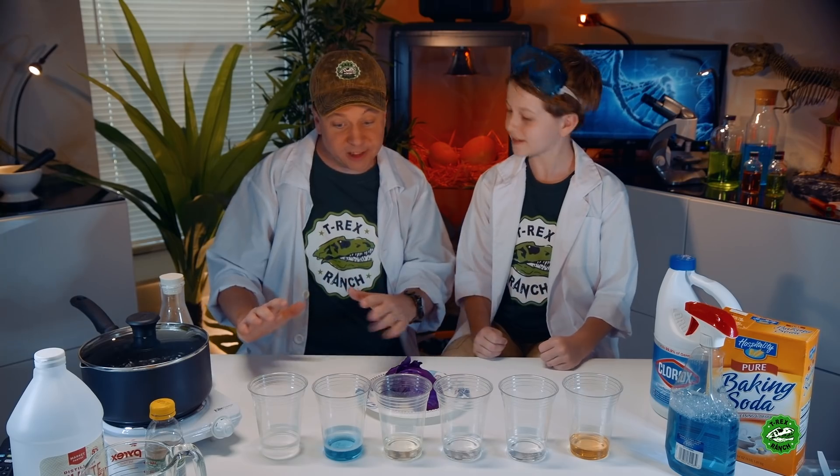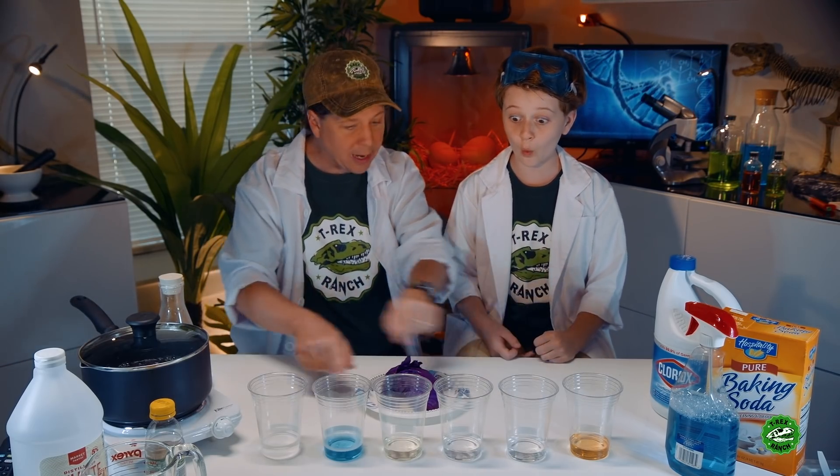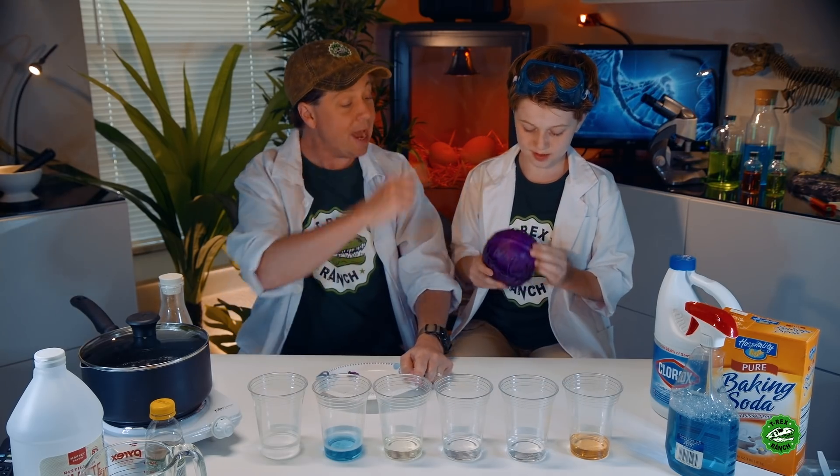Hey, Park Ranger OB, you ready for an awesome science experiment here in the Dino Lab today? Today we're gonna do a little bit of color magic with all these household chemicals right here in these cups, and we're gonna turn them into different colors using only a vegetable — red cabbage, your favorite!